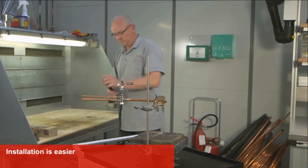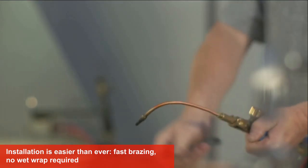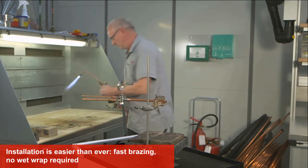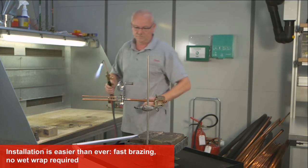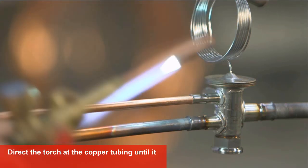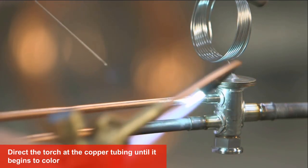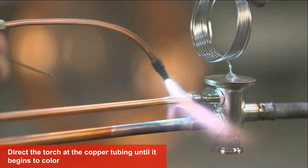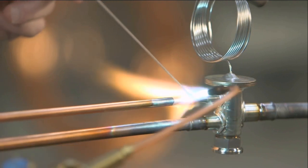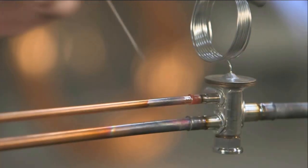Let's take a look at how installation is easier than ever. The TU valve's bi-metal connections make for fast brazing and don't require wet wrap. First, clean and insert the copper tubing into the connection. Direct the torch at the copper tubing until it begins to color for about 10 to 15 seconds. Then, briefly direct the torch on the valve connection for only about 2 to 5 seconds. Finally, apply brazing alloy until it flows.